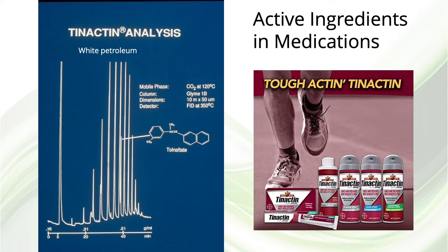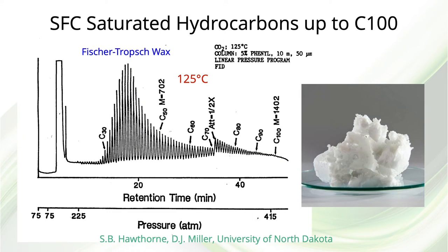This is impossible to do using a UV-absorption detector. Typical GC separations of normal hydrocarbons stop around C50. Here's an SFC separation of a Fischer-Tropsch wax reported by Steve Hawthorne and David Miller at the University of North Dakota, which extended up to carbon number 100, obtained at a temperature of only 125 degrees C. A 10-meter-long, 50-micron ID column was used, which is a typical dimension for capillary SFC.